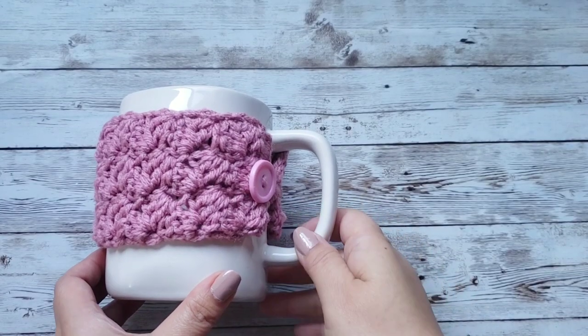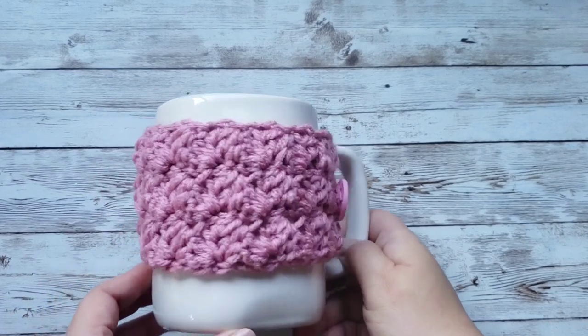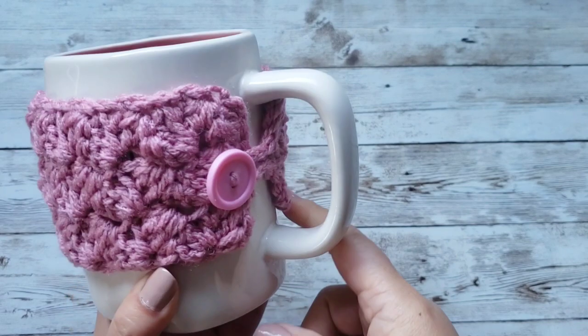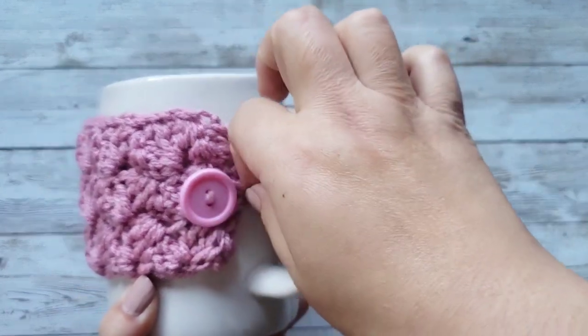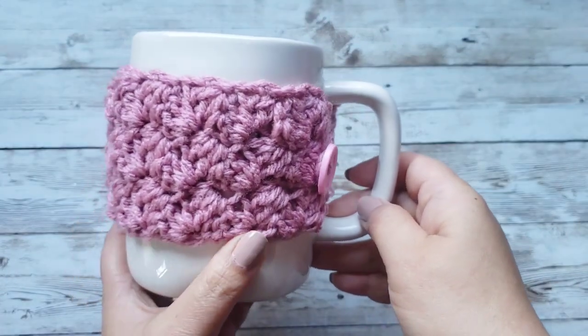Welcome back to my channel! Thank you so much for tuning in. Today I'd like to show you how to make this mug cozy. The difference with this one is that there's a button and a little closure here. I just think it's so cute — it really dresses up the mug.